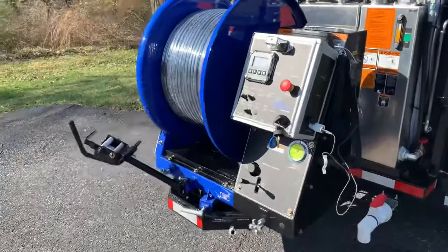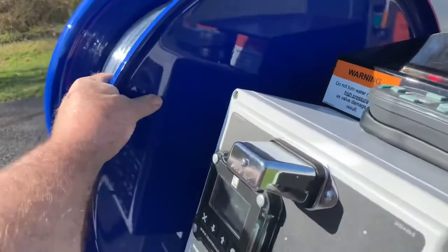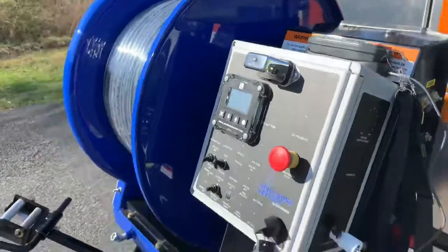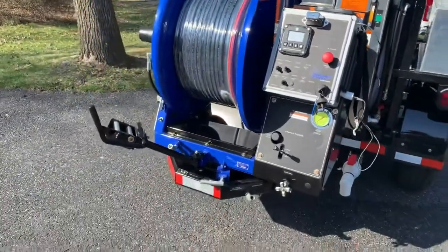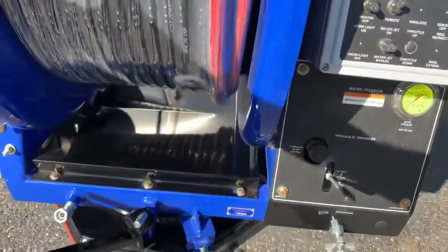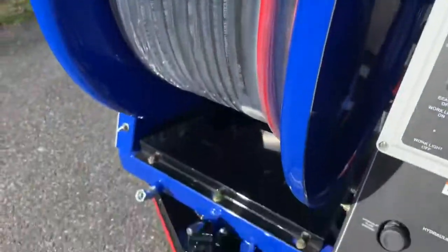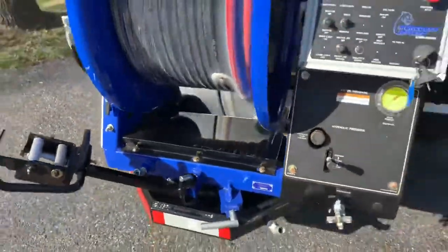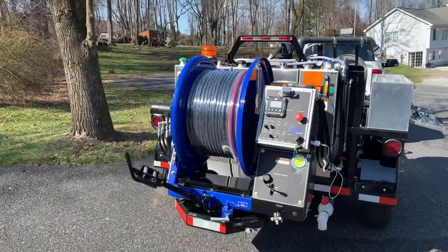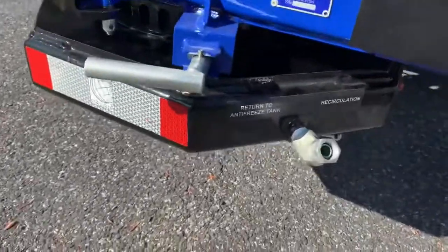The Sewer Equipment trademark hose reel is a one-piece reel — we don't bolt our hose reels together. It's one piece, thicker than any in the industry, super heavy-duty. It comes standard with 500 feet of half-inch hose; you can get 600 feet if you wish. It's on a 7,500-pound swivel bearing, but I can literally turn this with one finger — it turns nice and easy while still being extremely heavy-duty.